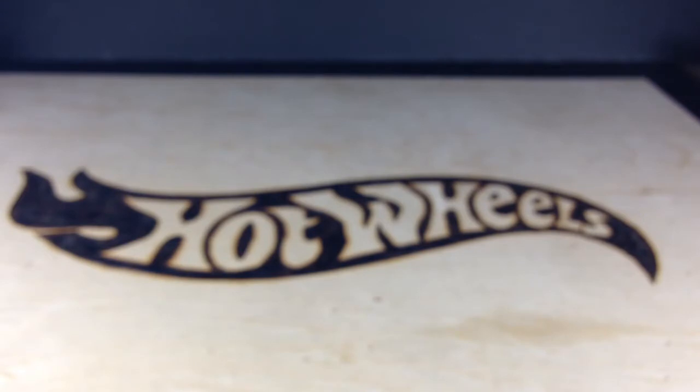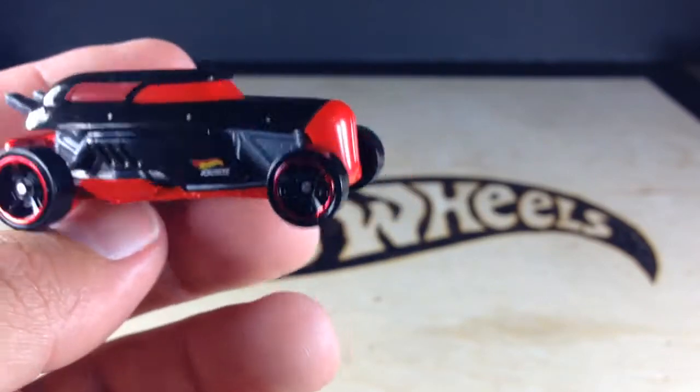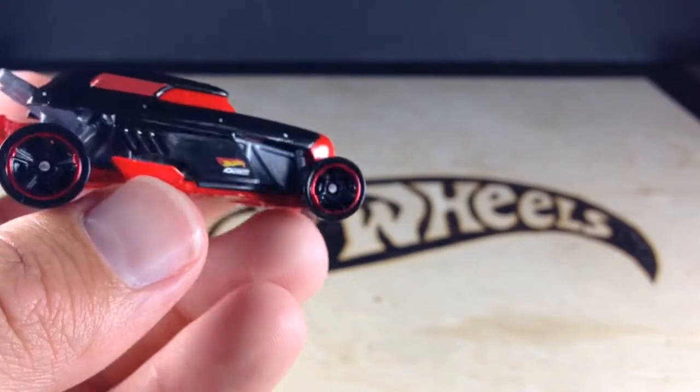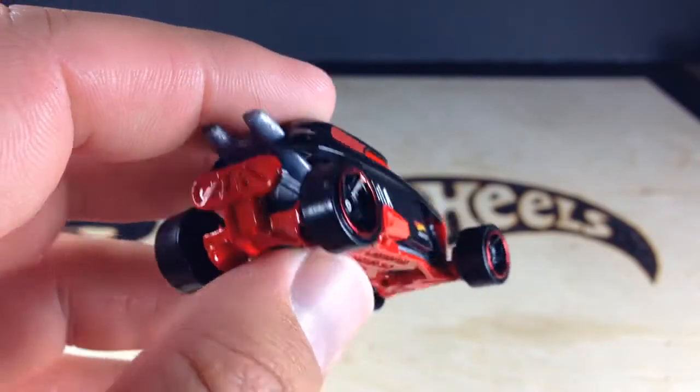This is a pretty awesome casting. I like it. I don't know if a lot of collectors will like it because it's plastic — plastic top, metal base — but I think it's pretty cool. It's kind of like a modern old-school gangster car all-in-one. It's pretty heavy for the base just being metal.